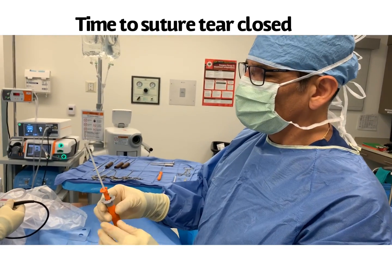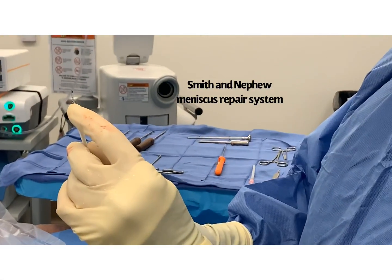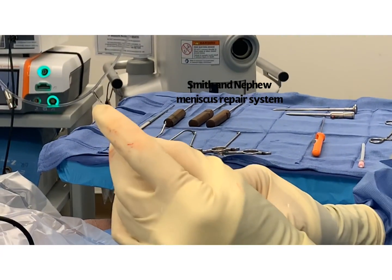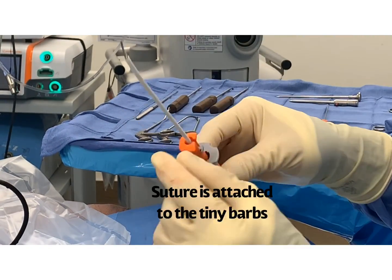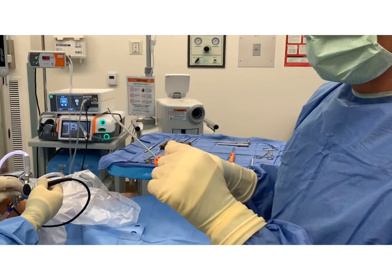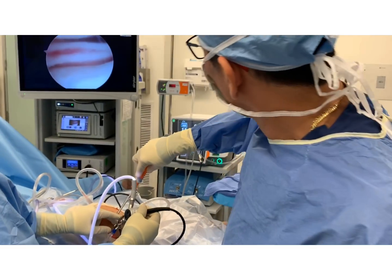I'll be using this meniscus repair system. It's basically a sewing needle — a sewing needle that throws two barbs. So you penetrate, remove, penetrate, remove. The barbs get soft tissue and then I pull the self-cinching knot.